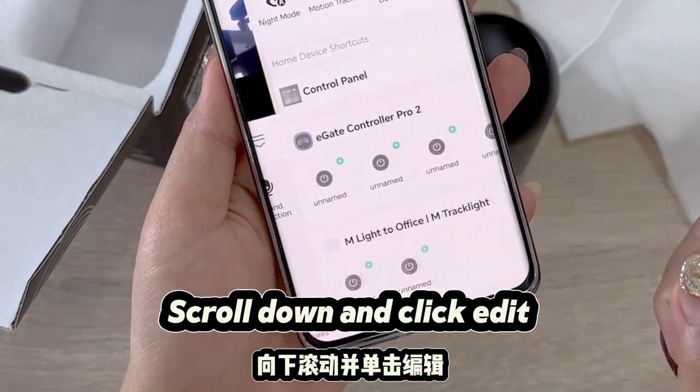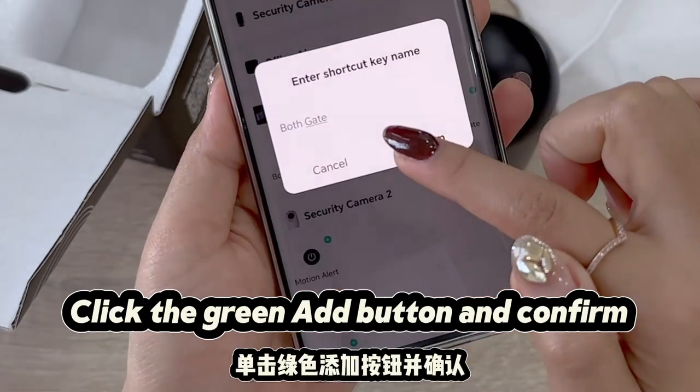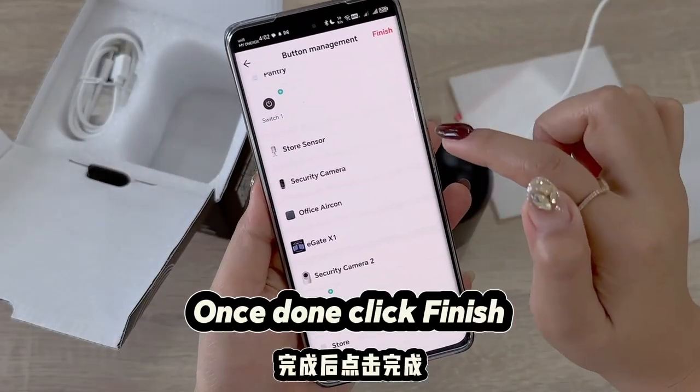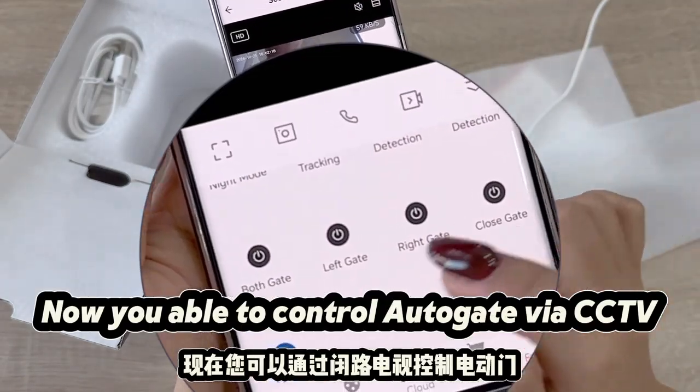Scroll down and click Edit. Search for your Autogate device. Click the green Add button and confirm. Once done, click Finish. You are now able to control the Autogate via CCTV.